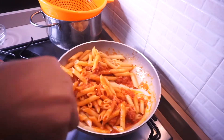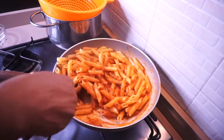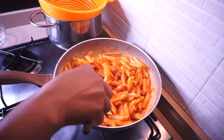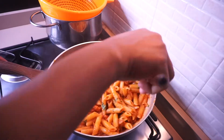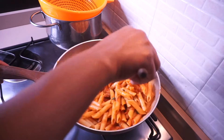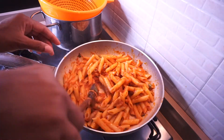Stir everything together. I didn't fully cook the pasta because I need it to finish cooking in the sauce for about two to three minutes maximum — you don't want to overcook your pasta. Before taking it off the heat, add the remaining mint and basil leaf. I just wanted the flavor without adding too much.